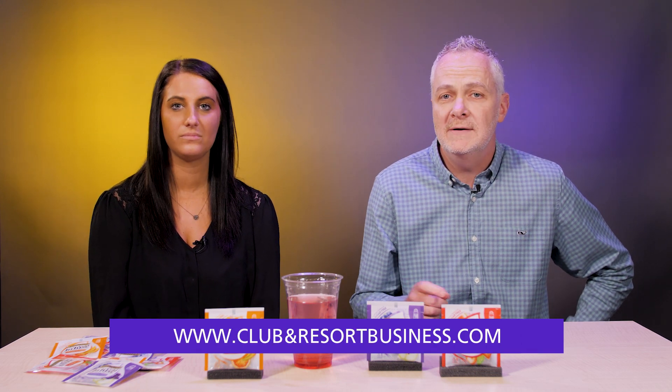To learn more about Twinings, visit TwiningsUSA.com. To learn more about us, visit ClubAndResortBusiness.com. If you could, please like this video and subscribe below. Thanks for watching.